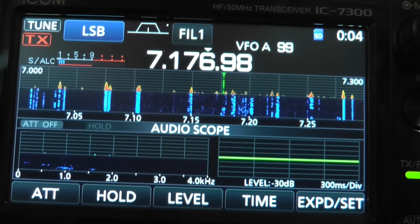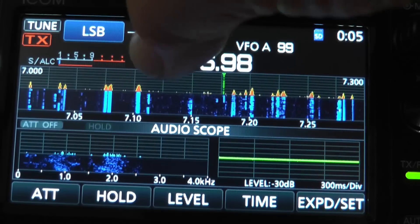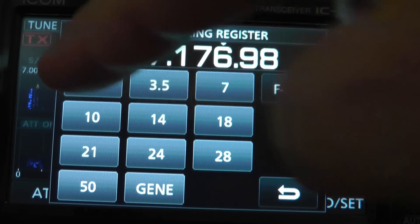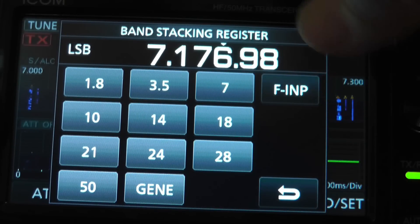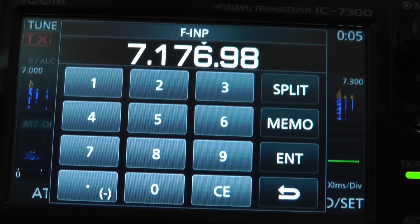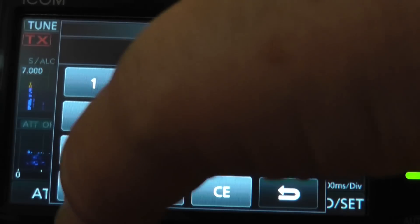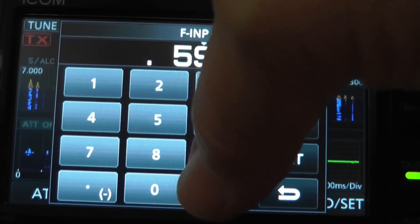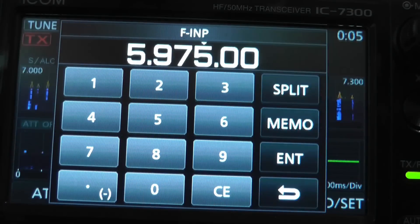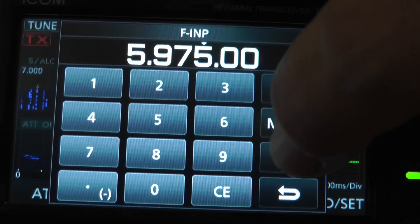This is the ICOM 7300, and I'm showing you how you can get to the general coverage receiver. These are your ham bands that you can go to directly, or you can do a direct frequency input. Push F-input for frequency input. Now you can put in a frequency directly — like 5, 9, 7, 5, 0, 0 — that's 5.975000 megahertz. Then you press enter.